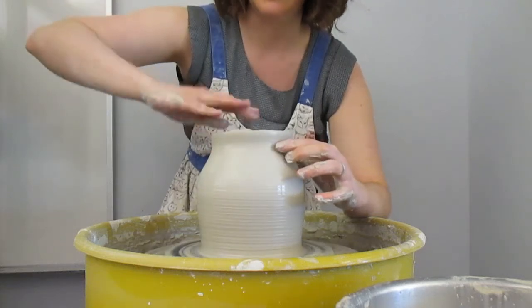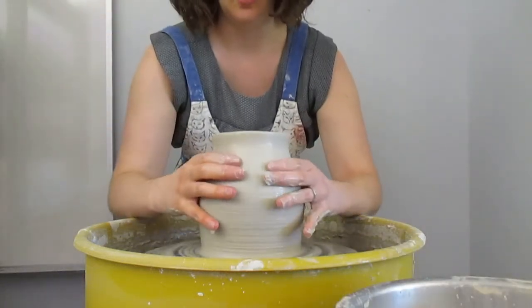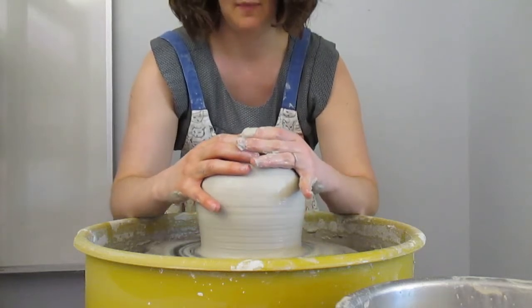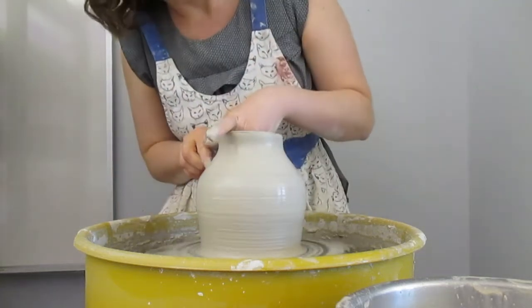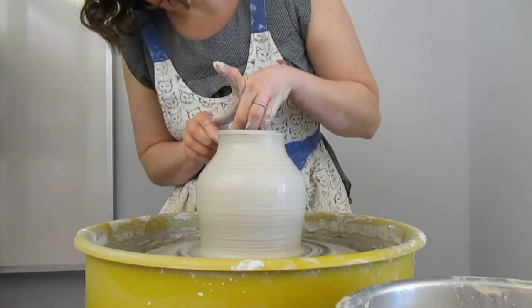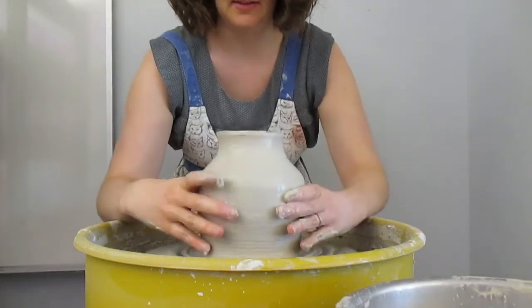Collaring displaces the clay usually somewhat unevenly, so you can already see this is a little uneven — that's normal. Don't try to do it all at once; it'll start flapping around and you might flop your top. I'm going to do a little compression pull here — I'm not really trying to get it any taller but I am trying to get it to come in still.